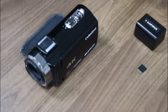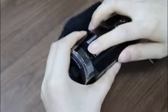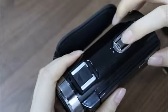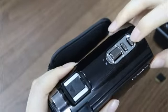Let's learn how to turn on and turn off the 4K camera. Let's see every side of the camera. This is the hot shoe. And this is the WT button. This is the photo button. And this is the mode button.